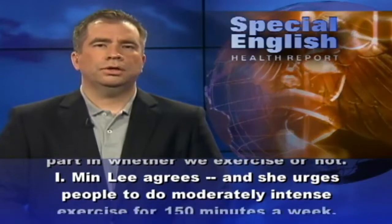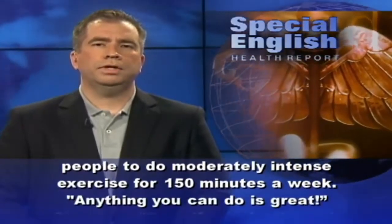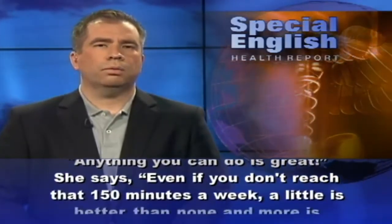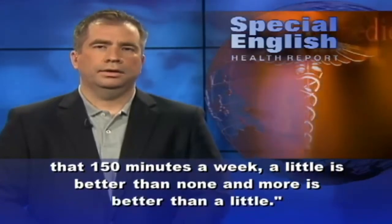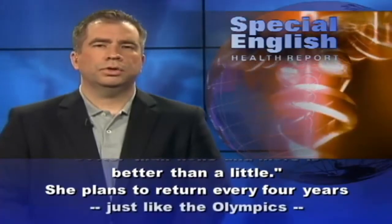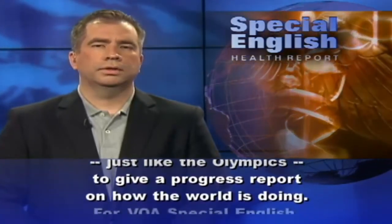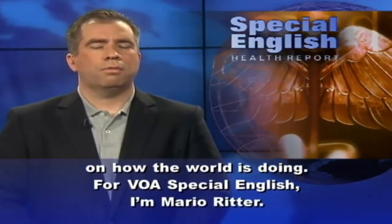Ayman Lee agrees and urges people to do moderately intense exercise for 150 minutes a week. Anything you can do is great, she says — even if you don't reach 150 minutes a week, a little is better than none and more is better than a little. She plans to return every four years, just like the Olympics, to give a progress report on how the world is doing. For VOA Special English, I'm Mario Ritter.